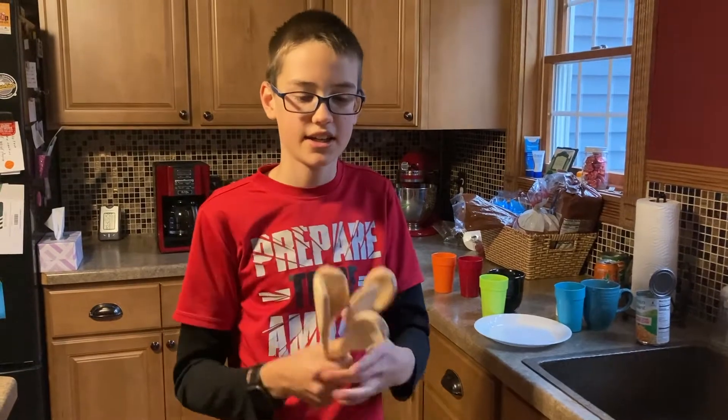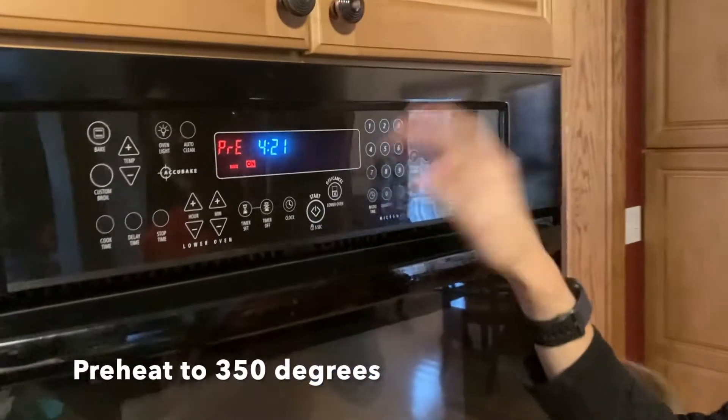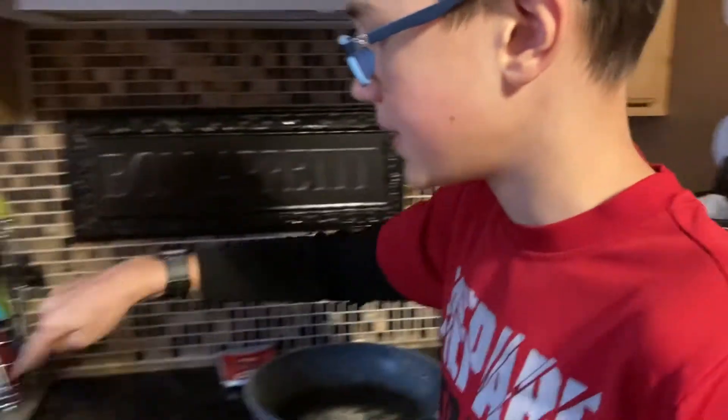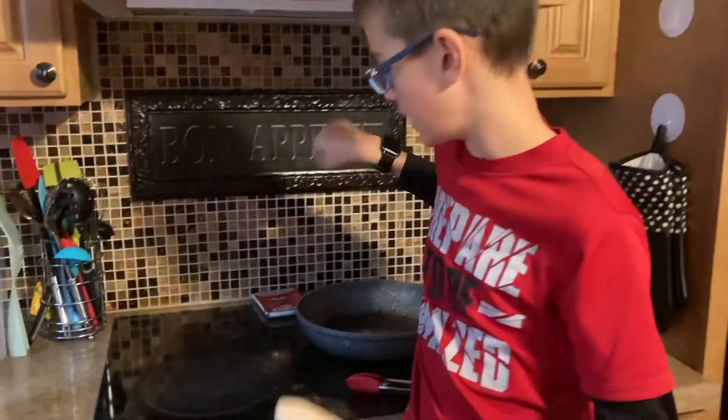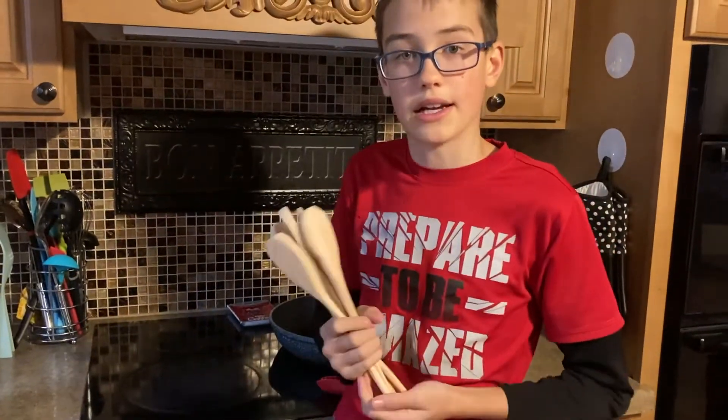It's been a day and they're completely dry. The next step is to preheat the oven. Then you're going to take something that can go on the stove, like a pan, put two tablespoons of oil in it, and warm it up. So that's what I'm going to do next.